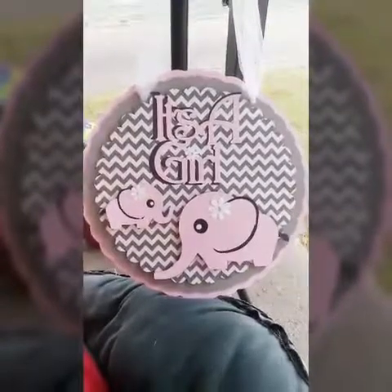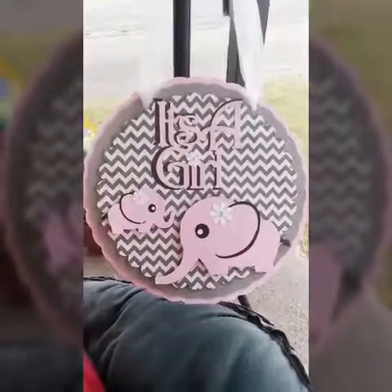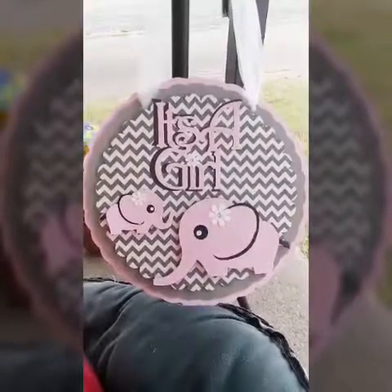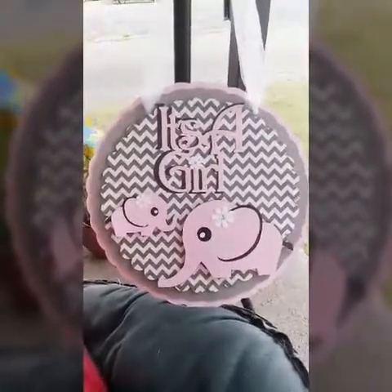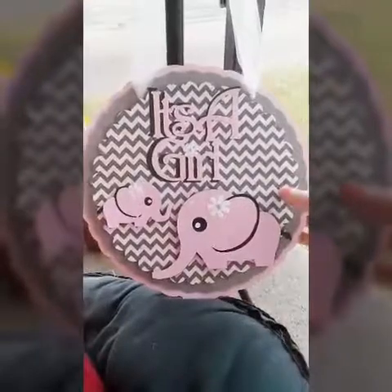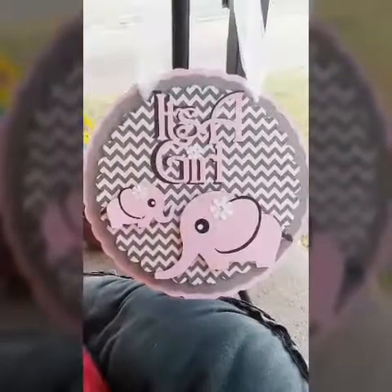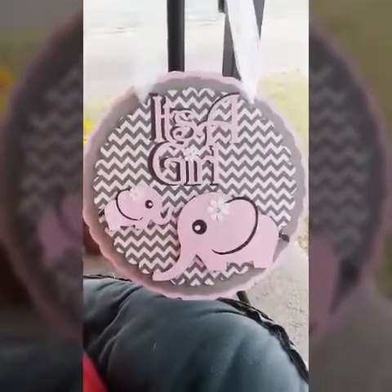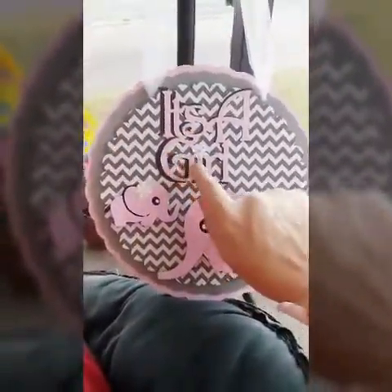So this is an 'It's a Girl' sign — either a baby shower sign, a nursery door sign, or a hospital door sign after the baby's born. I used some pink cardstock, some gray cardstock, and some chevron scrapbook paper. I used the scalloped round circle in the Cricut Design Space and the Cricut cartridges, and then I cut out this 'It's a Girl,' which is also in one of the Cricut cartridges.